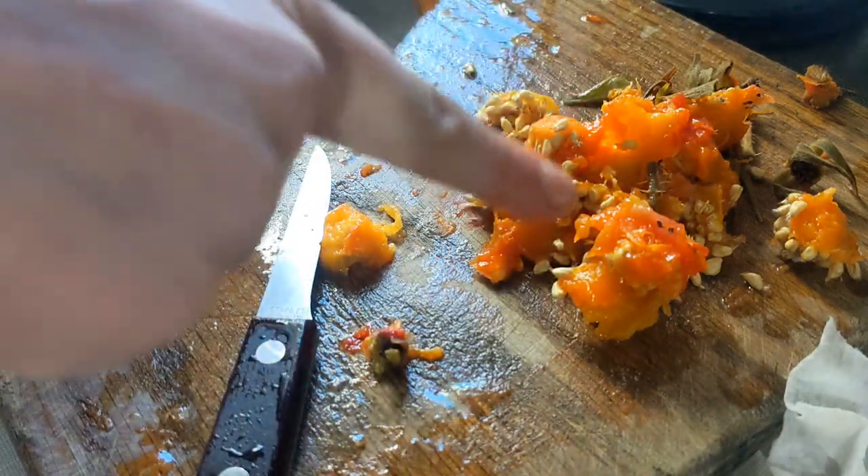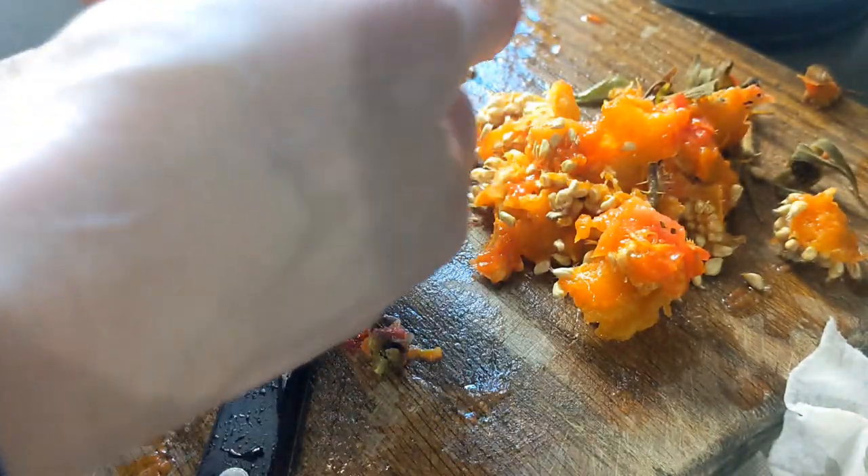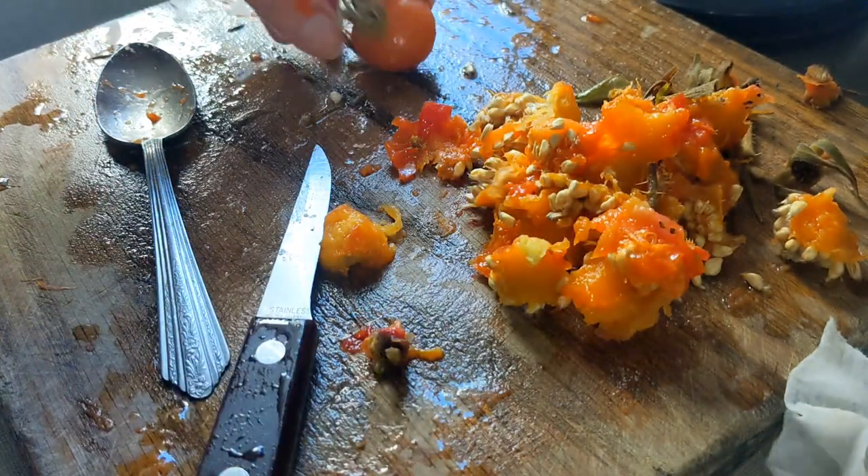I am going to compost the gunk from the middle because I have no reason to save that. I don't want anybody to itch — I can actually feel a little bit of it on one of my knuckles right now and it's definitely itching. This is kind of a lot of work to do, but I'm hoping it's worth it even with the monk fruit and not just sugar.